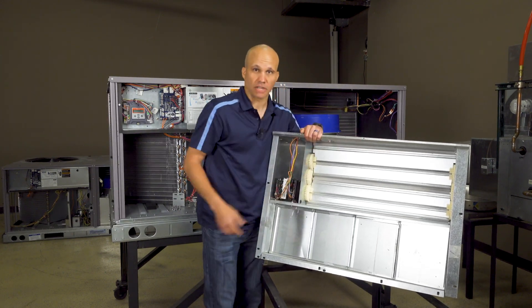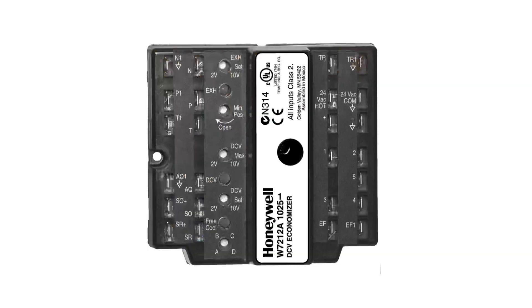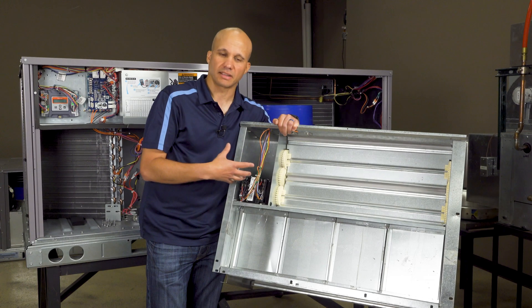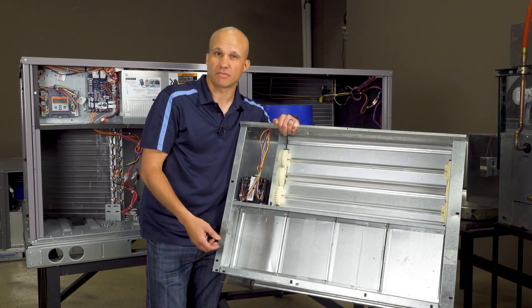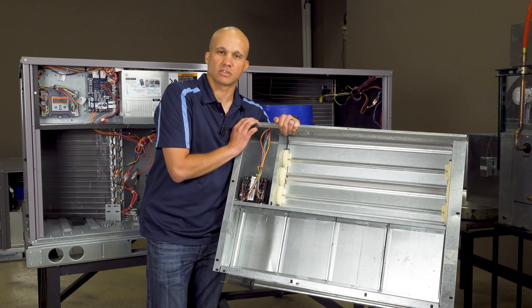This is the older economizer we were looking at before. It also has a Honeywell economizer controller on it — this one's a 7212 series. You'll see this a lot; it's super common. This would be like 1990s to early 2000s era, which is a lot of the stuff you guys are working on. In this same era you'd also see a decent amount of controllers from Johnson Controls as well.